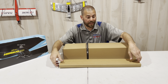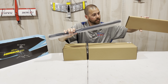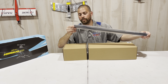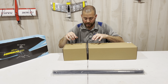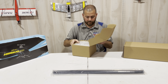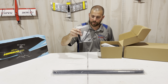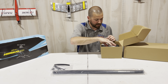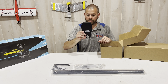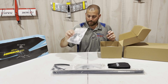All right guys, got the boxes out. Let's see the goodies. Here we've got the tailbone, sounds like the tail pushrod. Save my favorite box for last. Velcro, spare parts, zip ties, landing skids, blade holder, got the main gear here.